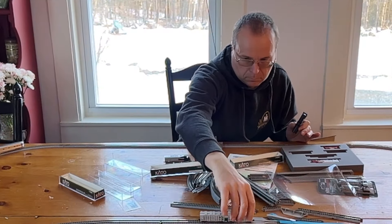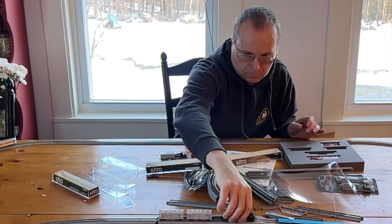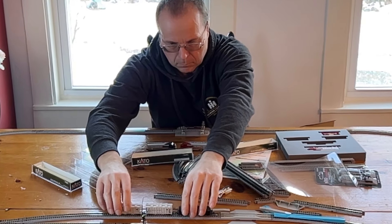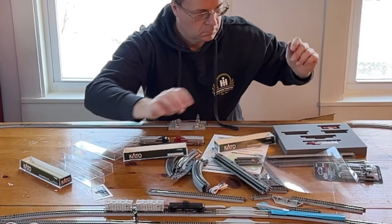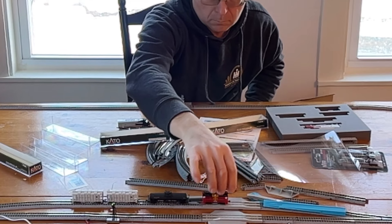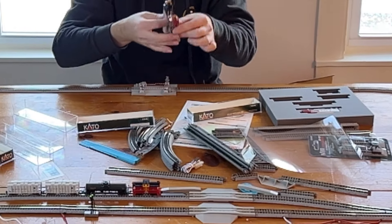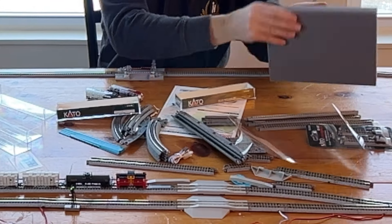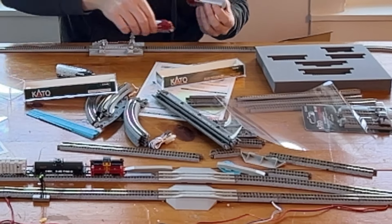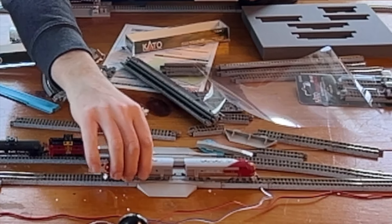Once we've got the passenger cars on, we're going to set the freight cars on and put the freight train over here on the passing siding. I'm going to try a double header AA with the two war bonnets — I have the one that came with the Super Chief and the one that came with the freight set, so we'll do a back-to-back. The Kato locomotives work really well when you consist them; they don't have different speeds and they work perfectly together. I'm very happy with the Kato locomotives I've purchased so far.